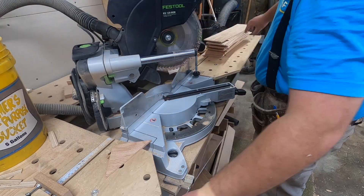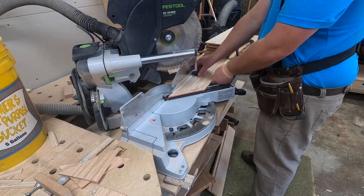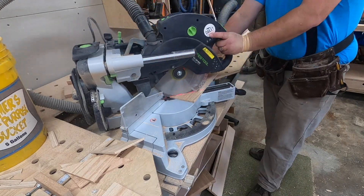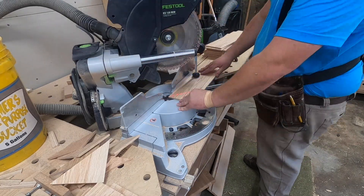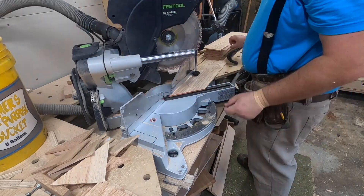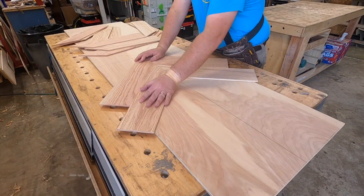Now we're going through and putting 45-degree miters on all of this. I'm making sure to clamp it down with my clamp on my saw and really take my time. It's kind of monotonous honestly with how much repetition goes into these kinds of tables, but at the same time it's also really fun because it's just challenging enough to keep you engaged in the process.